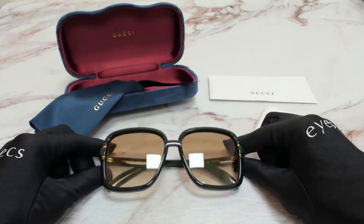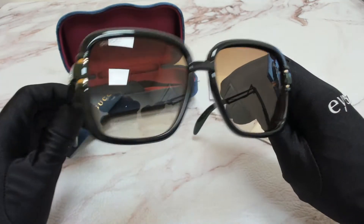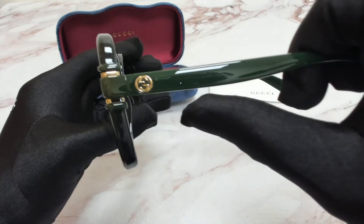The color of the frame is black and green and the lenses are a brown gradient. They have a square shape. On its temples you'll find the interlocking Gucci logo in gold.